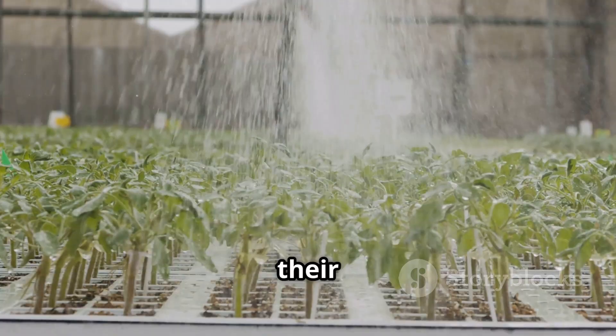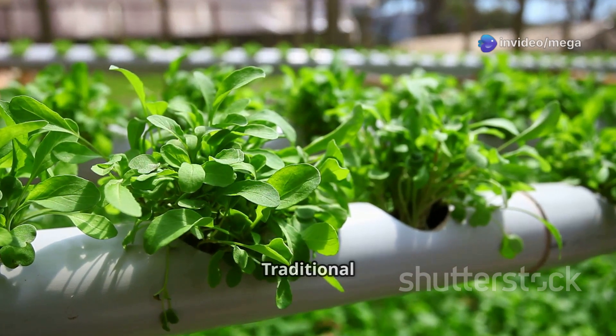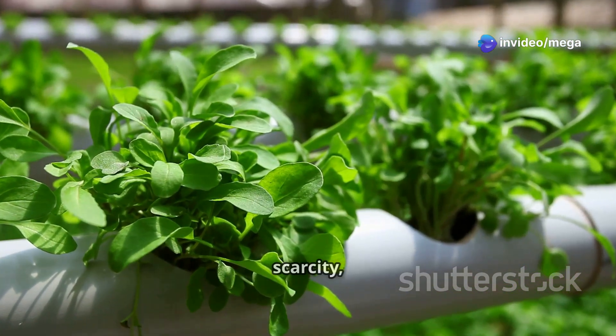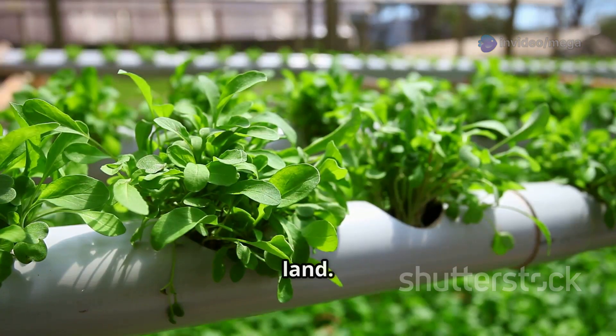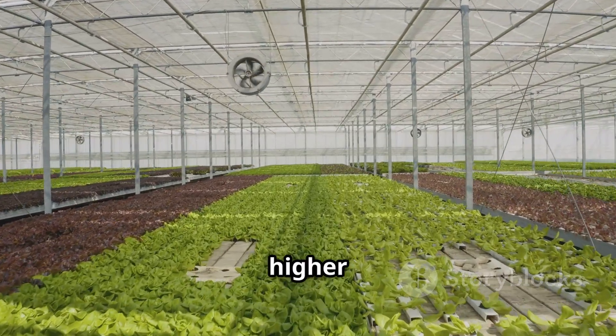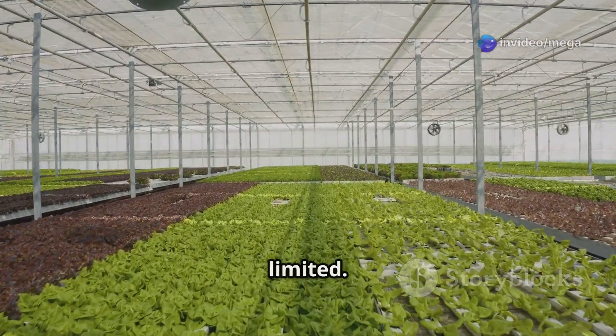This nutrient solution can be tailored to the specific needs of different plants, optimizing their growth and health. But why would we want to grow plants without soil? Traditional farming faces numerous challenges such as soil degradation, water scarcity, and the need for large amounts of land. Hydroponics has some incredible advantages — it allows for higher yields in smaller spaces, making it ideal for urban environments where space is limited.